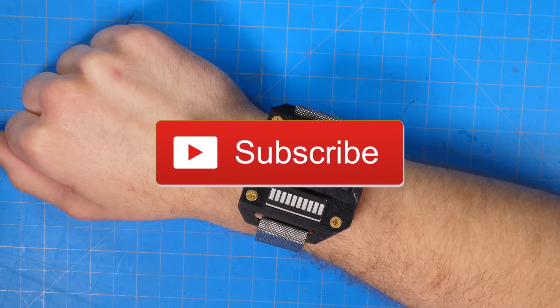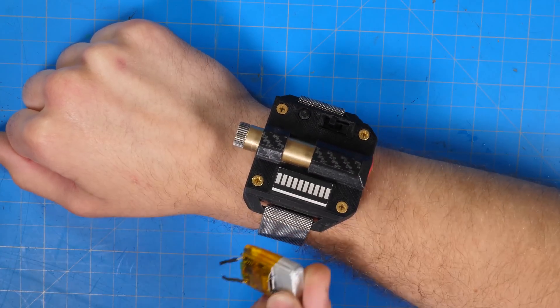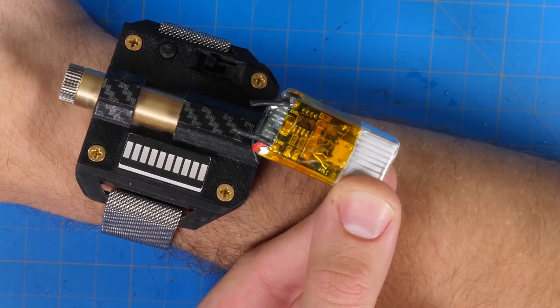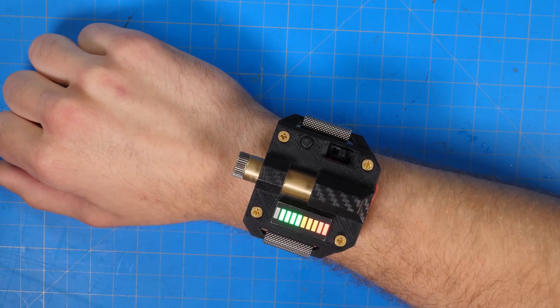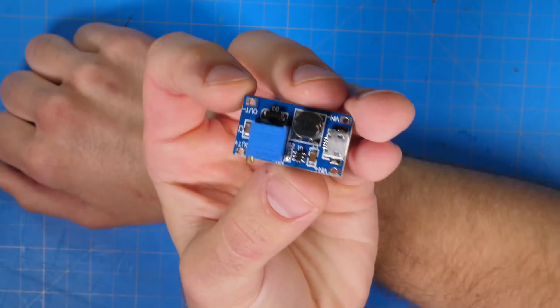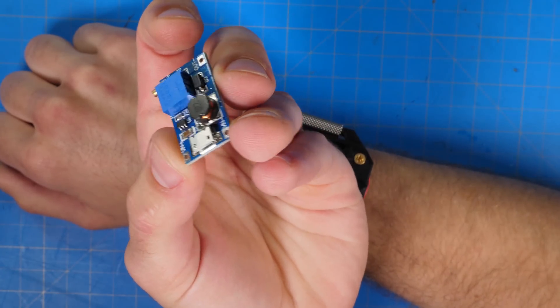One idea is to create a battery that will go on the wrist, similar to how Spider-Man has his web cartridges in the old comics. This will work using magnets so you can just plug it in. This is actually a 5-volt laser and I'm only using a 4.2-volt battery — it's actually 3.7V but you can charge them up to 4.2V. This little voltage booster is going to bridge the gap between our 4.2 and 5 volts, which is going to make our laser beam even stronger.